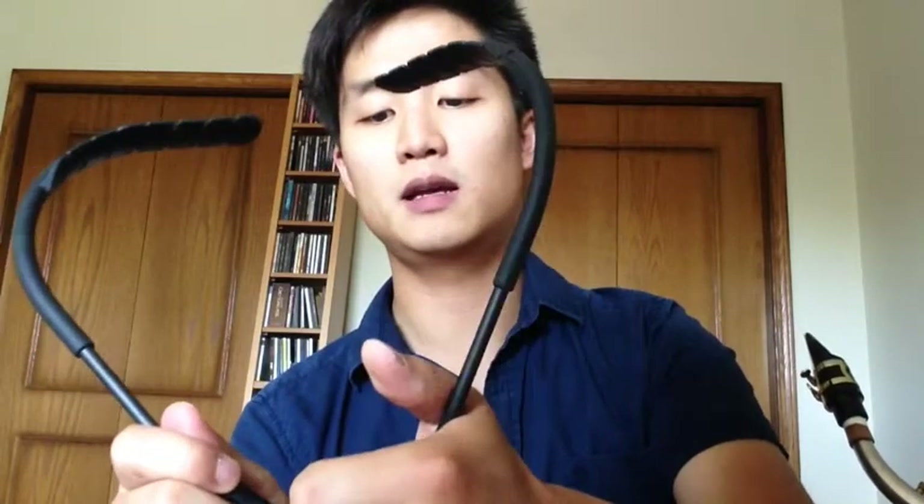I was kind of worried — is this going to affect my breathing? But if anything, it probably affects my breathing positively because it forces me to always have engagement in my diaphragm. I'm always pushing air. Honestly, I never felt that it was affecting me or my playing negatively.